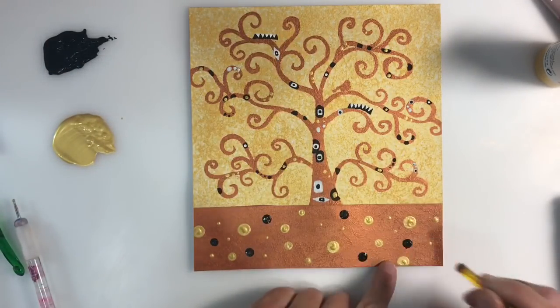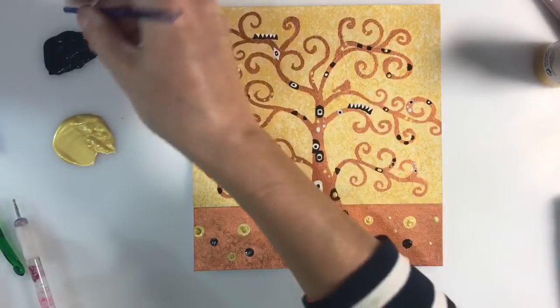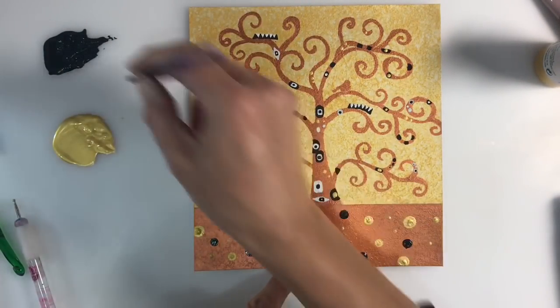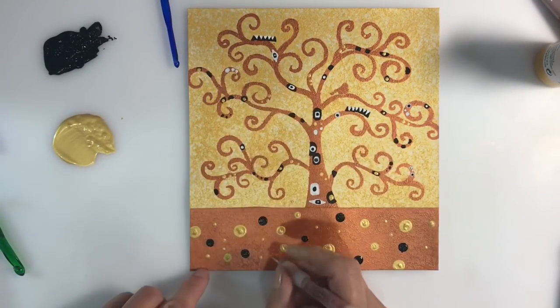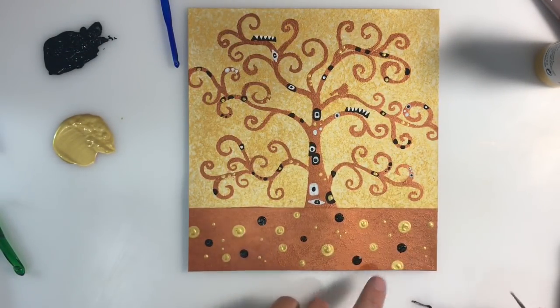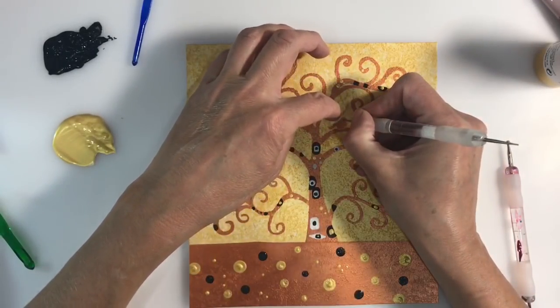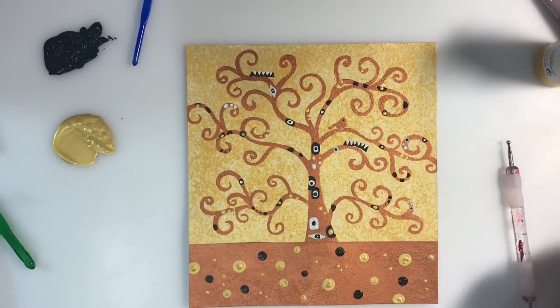I'm ready to start working on the bottom panel of my page now and I'm using crochet hooks — the same ones used when we were doing the dot painting. I've got some iridescent gold paint and some black paint on my mat, and I'm just using various sizes of crochet hooks to add the details.